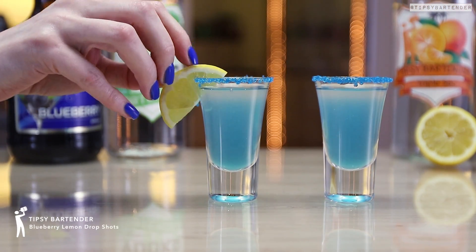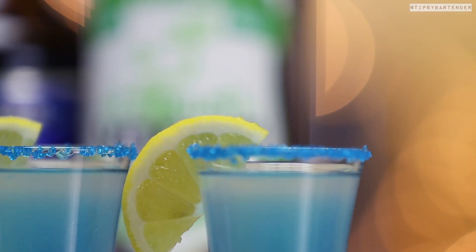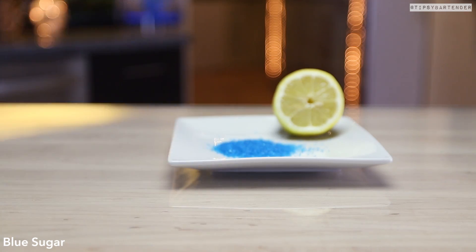Ladies and gentlemen, Blueberry Lemon Drop Shots. Blueberry — a nice twist on the original lemon drop.